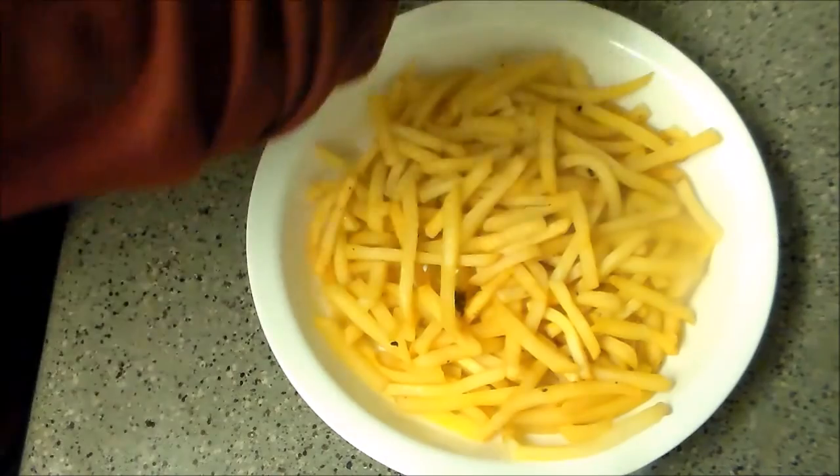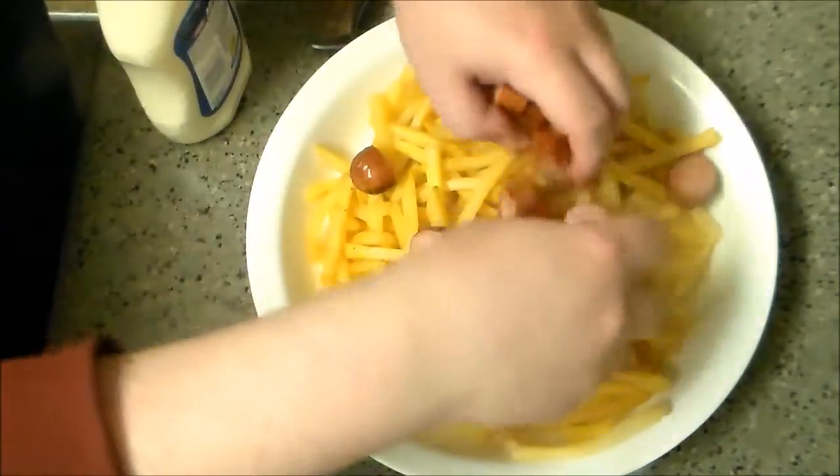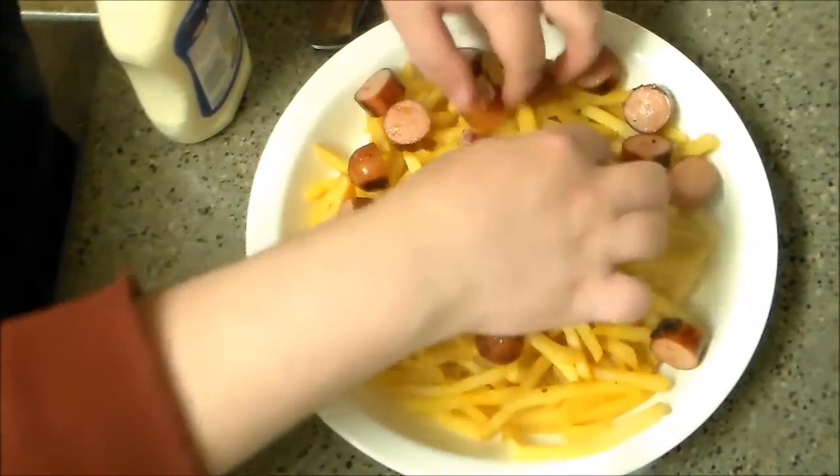They do an all-beef hot dog, which I have here, and I did put this with some bacon fat — applewood smoked bacon fat, in fact.